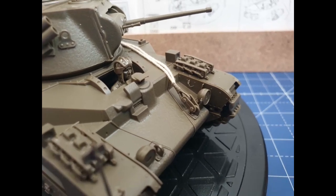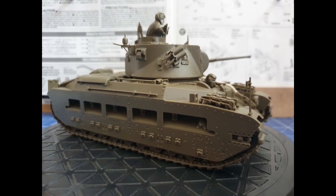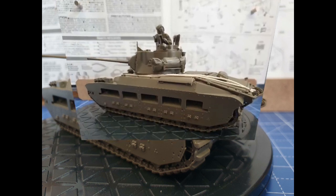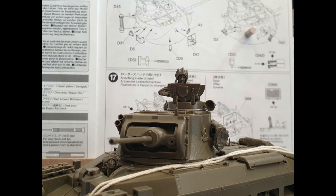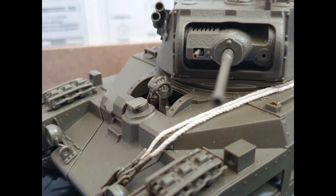Jetzt mal von der Seite links. Die Details kommen hier sehr gut zur Geltung. Zum Werkzeug sage ich euch später auch noch was. Das Endergebnis kann sich wirklich sehen lassen. Hier nochmal der Turm. Im Hintergrund könnt ihr von der Bauanleitung sehen, wie die letzten Kleinteile am Turm befestigt werden. Nahansicht vom Kommandanten – der ist sehr gut in Szene gesetzt worden von Tamiya. Die Schraubköpfe auf dem Turmdach sind auch sehr gut gemacht. Das letzte Bild zeigt nochmal eine Detailansicht, auch vom Fahrer. Das kommt sehr gut rüber.